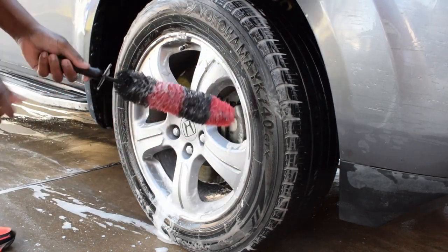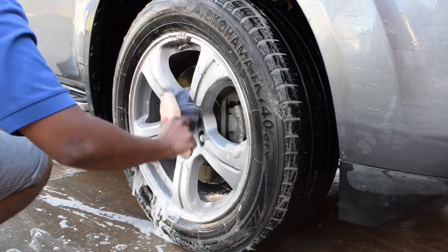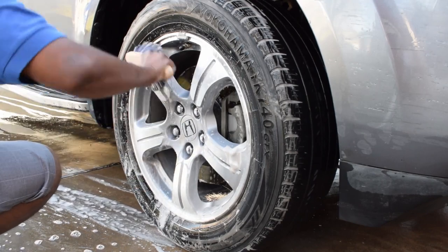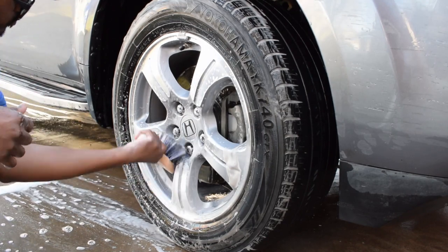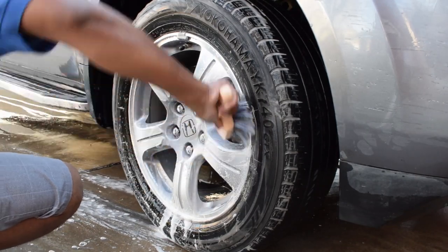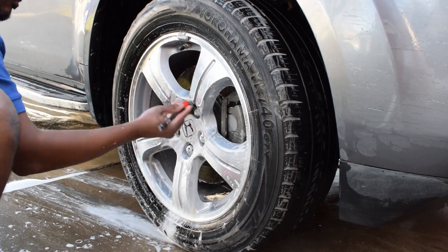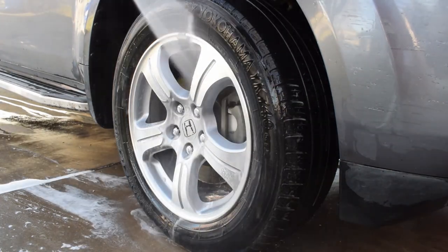I mainly use Super Clean on my wheels for all my details. It works on the tires, the wheel wells, and the wheel barrels. Sometimes this product alone isn't enough because some cars have heavier brake dust that gets stuck to the wheels, but most of the time Super Clean gets the job done. For the cost and what it does, it's a really amazing product.